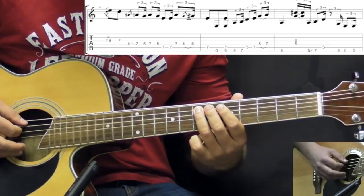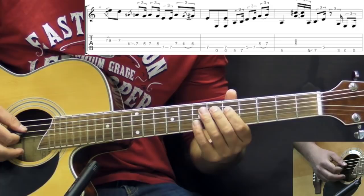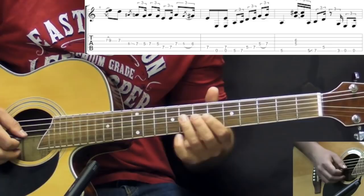Then we have two notes on the A string 7th fret, then 7 again, then 2 on the D string, and then a grace note 5 to 6 — meaning a quick hammer-on — then 7 on the A again, and we add the low E string two times. All together that slot goes like this.